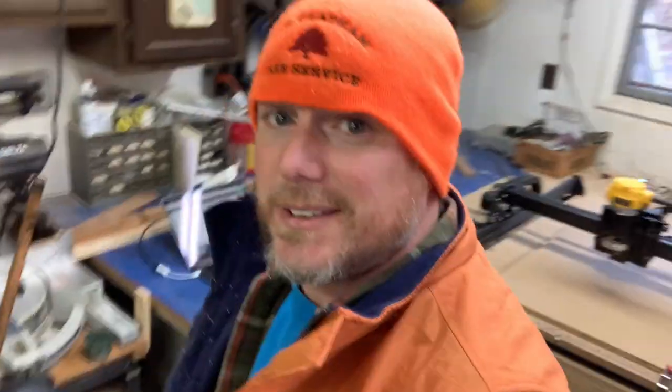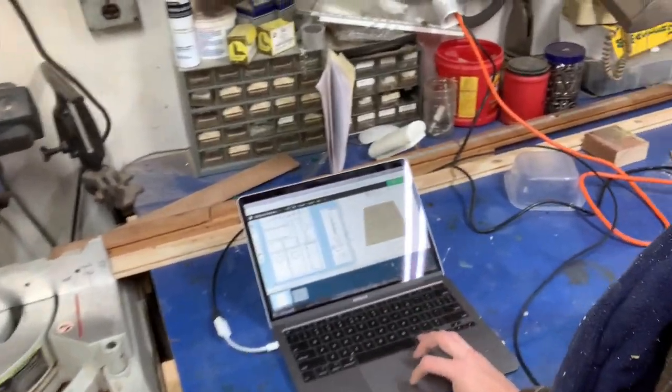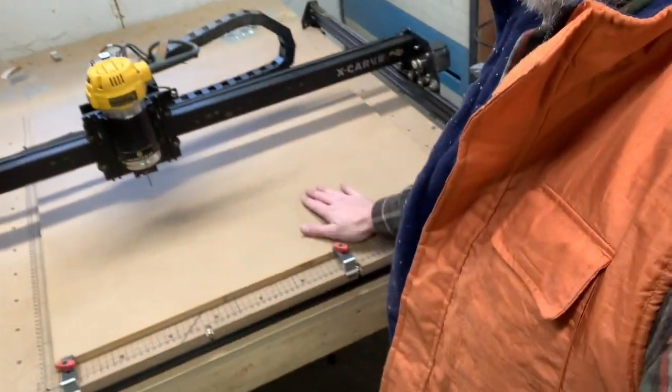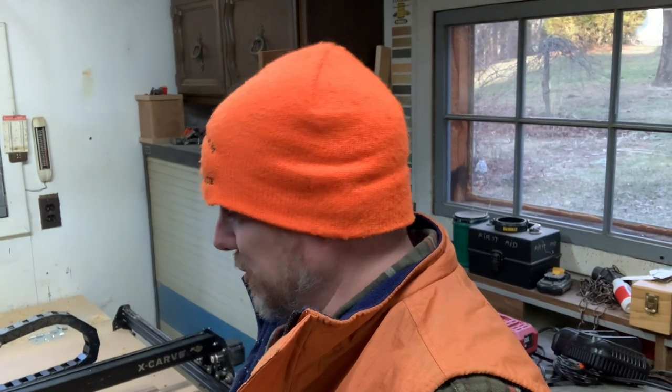Today I'm going to be using my CNC machine to cut all of this out. Yes, it would probably be a little bit quicker using the table saw and jigsaw, but my table saw has a fence upgrade coming in a couple of days, and I don't have a four-inch diameter hole saw. So I've gone into my program and created the layout to fit on this piece of plywood, and I'm going to go ahead and start it up.